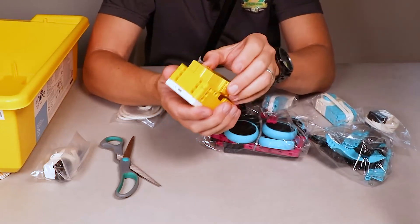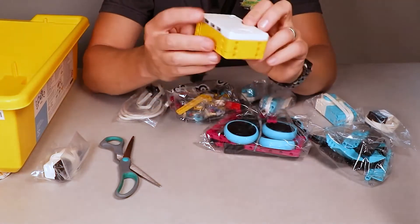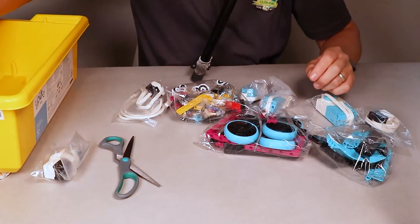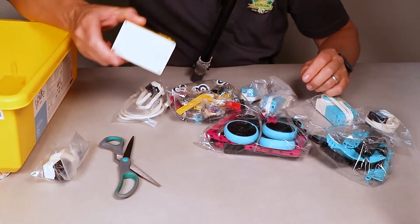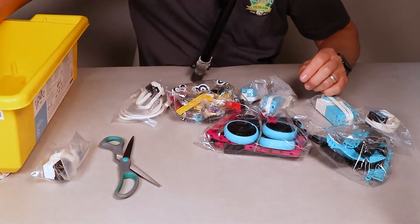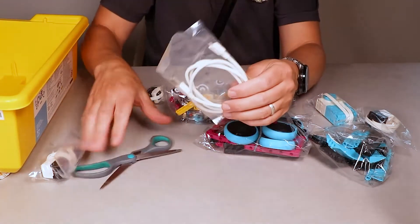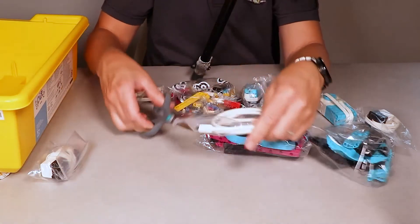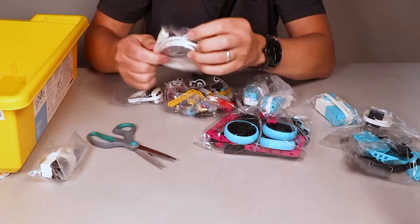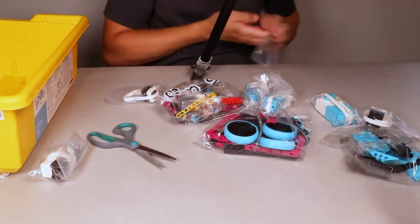Make sure the writing side is down, so you don't see the writing when you push it in. That's your hub — it goes straight into the kit as well. Now remember, before you use your Lego for the first time, that hub needs to be fully charged. So make sure you use your USB cable to charge it up either through your computer or through a power point if you have an adapter for it. That goes straight into the box as well.